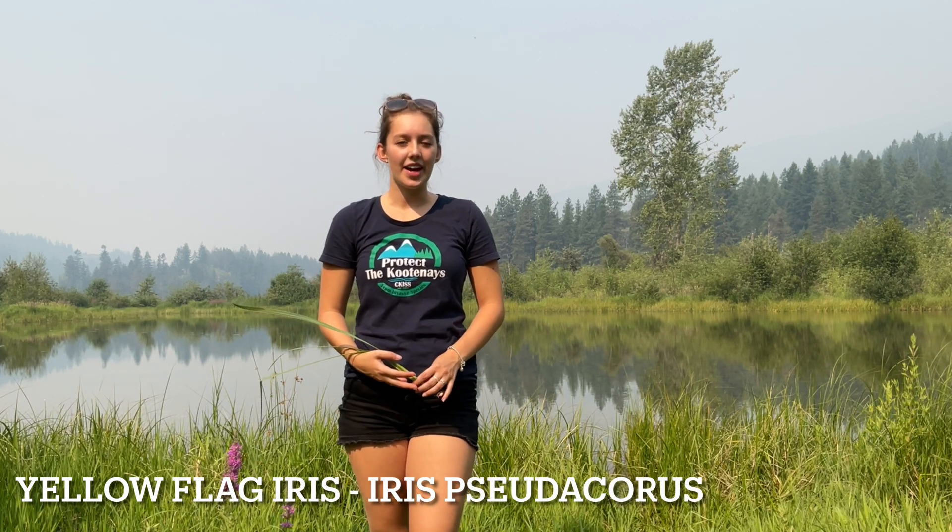Hello everyone, my name is Tara and I work with Sea Kiss. Today I will be showing you how to identify yellow flag iris and cattail and how to tell the difference between the two. So let's start with yellow flag iris.